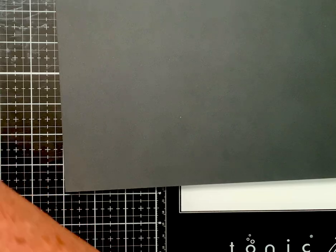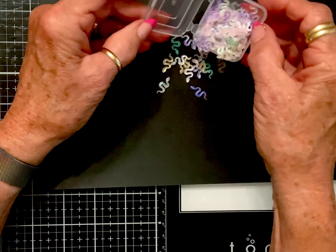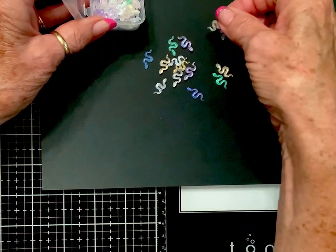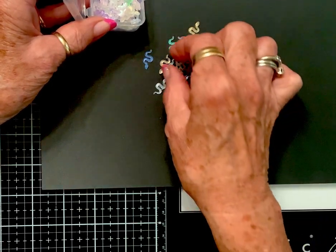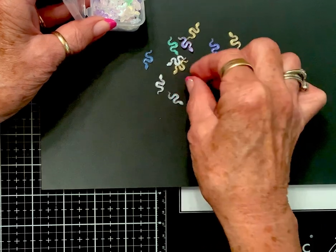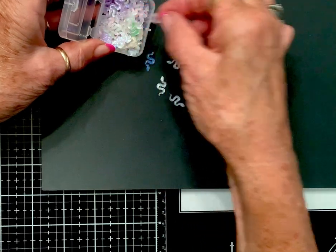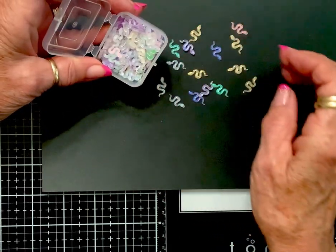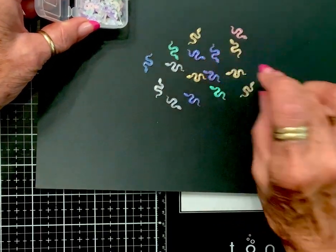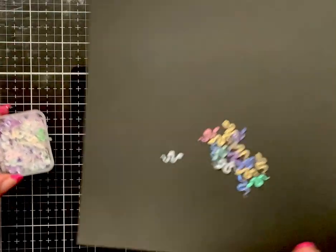In one of the things of roses I had, there were a few snakes in there, and I was like, oh those are so little and so cool. These are iridescent, and any kind of little Halloween thing you're doing would be cute with a little snake in there. Look at those colors — oh, they're yummy! I hate snakes in real life, but in a project they're just the ticket sometimes.